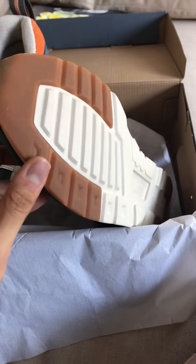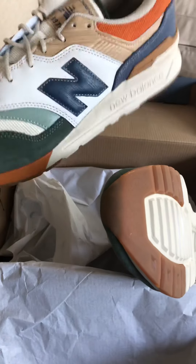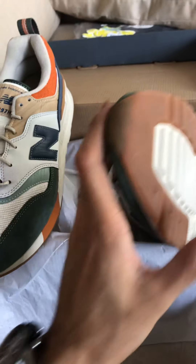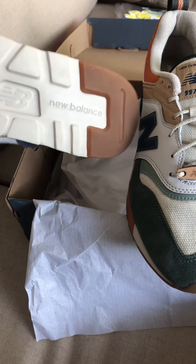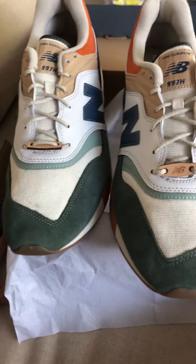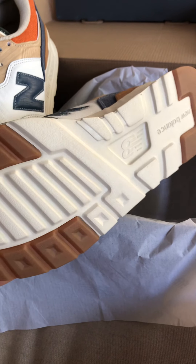One thing you notice immediately about the 997H versus the 997S is just how ridiculously light these shoes are. The 997S is comparatively quite heavy, while the 997H is really light — very comfortable, with great responsive cushioning. If you had to choose between a 997H and a 997S model, hands down the 997H is a much better shoe in just about every single way.